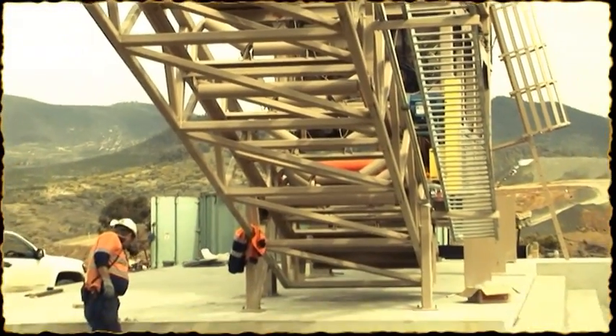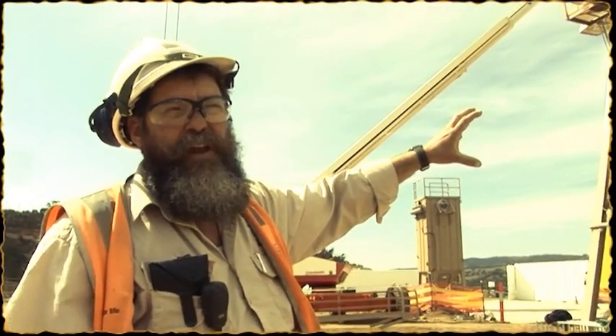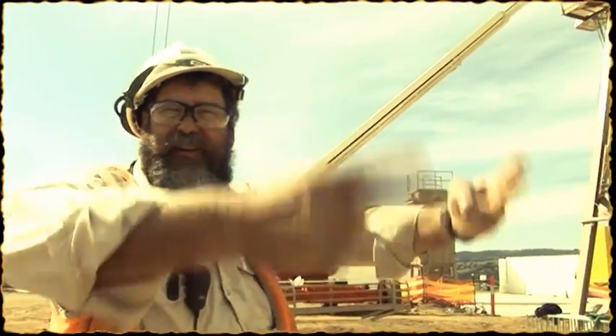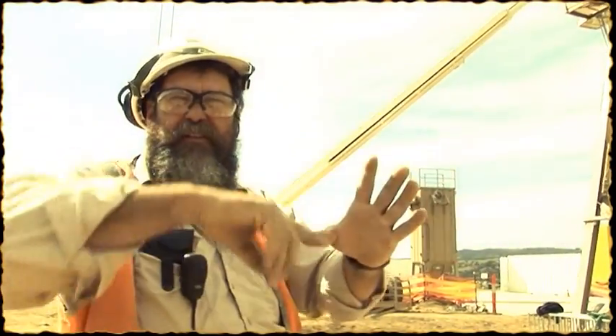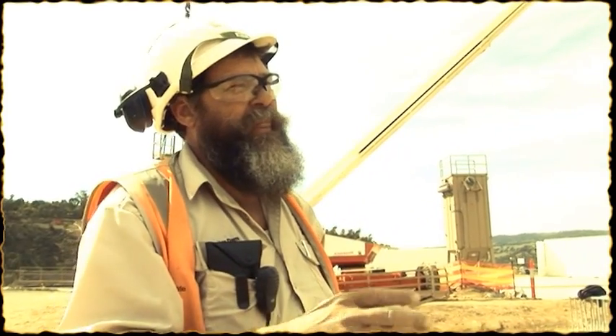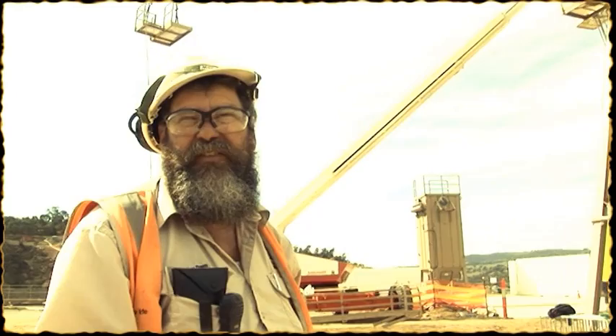We've got the Americans in because this style of batch plant is a little bit better than the ones we own in the way it mixes. It's actually what you call a paddle mixer — it's got paddles inside that mix the concrete, rather than having a bowl that spins round on the outside. So you get a better mix with this style for the dry concrete. The ASI guys, that's what they do — they go around building roller-compacted concrete dams, so they know their stuff.